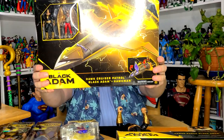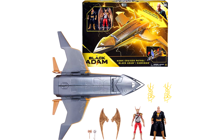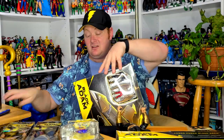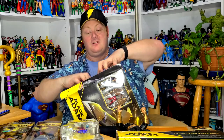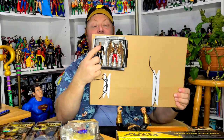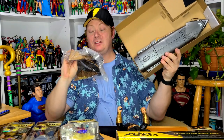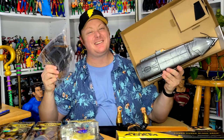There's one more item in the box — how cool is that? It comes with Hawkman and Black Adam figures packed in. Let me open this up. Here are the figures, here's the body of the ship, and here are the wings. Let me put it together.